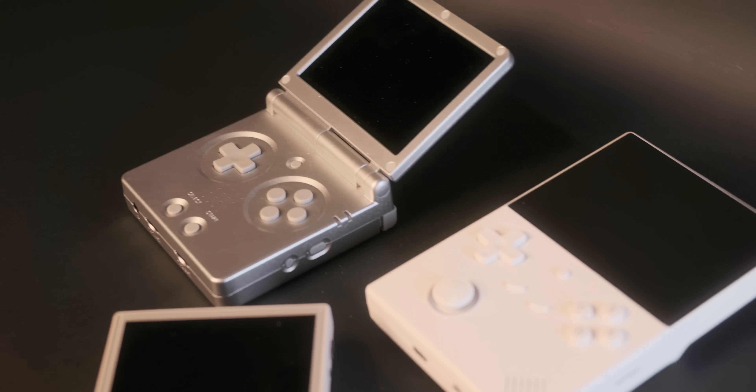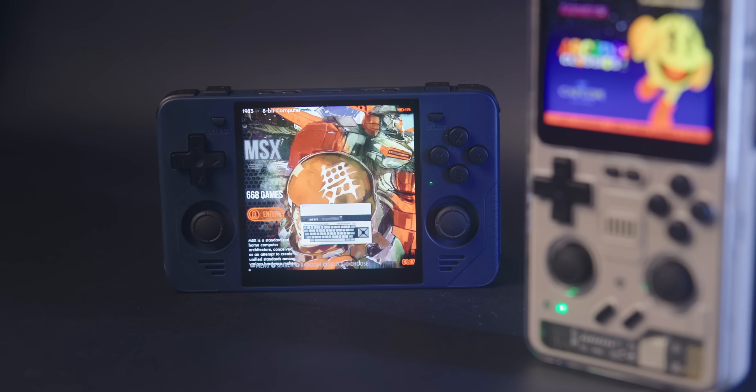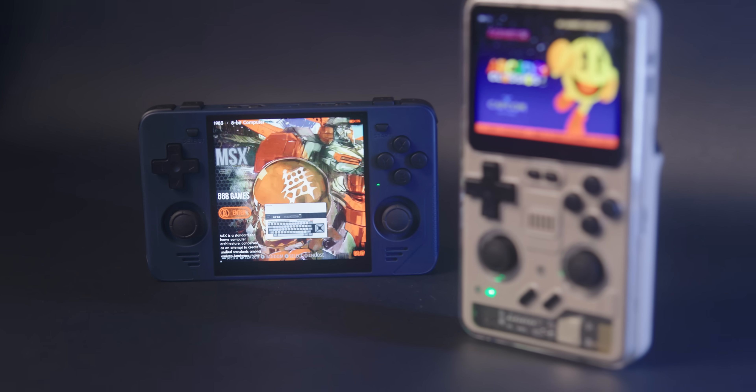I have a bunch of Anbernic devices. They're basically a competitor to PowKiddy. Both of these companies release a bunch of handhelds that all use the same chip. There might be some cosmetic differences or maybe an extra button here or there, but for the most part a lot of their devices all use the same chip. For Anbernic, it's the H700. For PowKiddy, it's the RK3566.